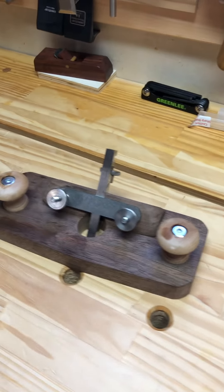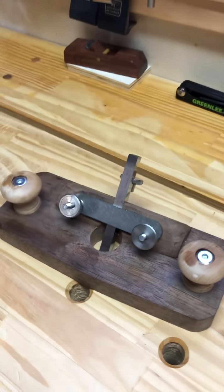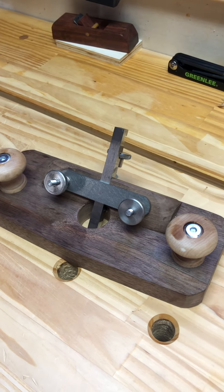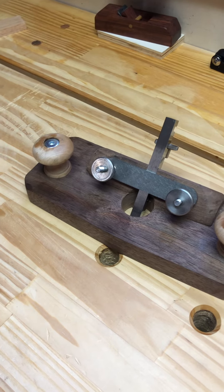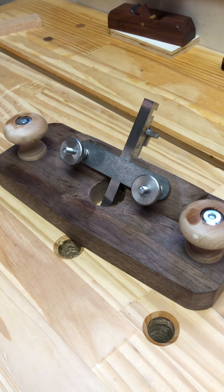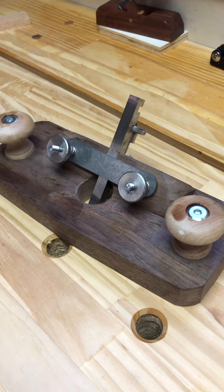Good afternoon. I wanted to talk about the Paul Sellers router plane. I just finished the basic construction of it. It needs some refinement as you could probably tell, but I wanted to talk about just a couple of things if you're planning on making this project.